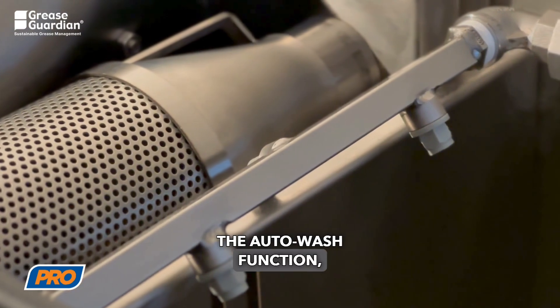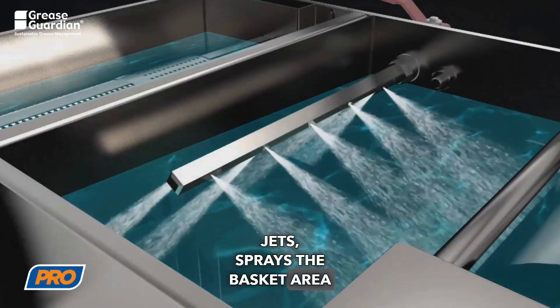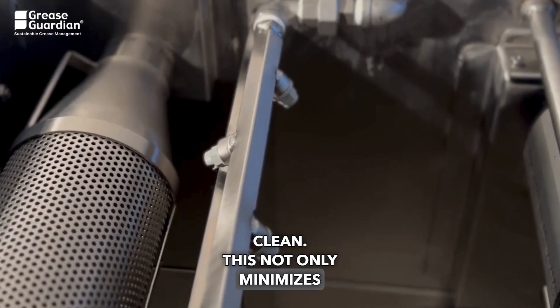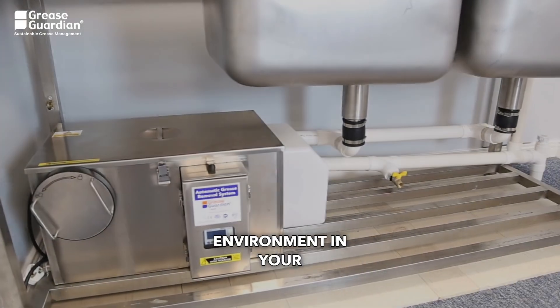The auto wash function, equipped with automatic jets, sprays the basket area and main tank for an internal clean. This not only minimizes odors, but also ensures a hygienic environment in your commercial kitchen.